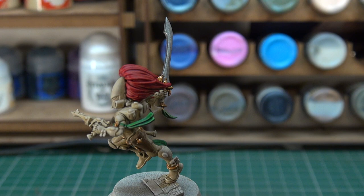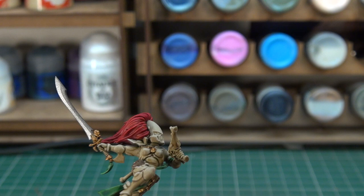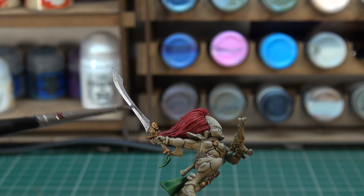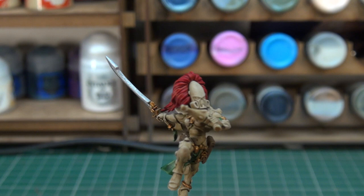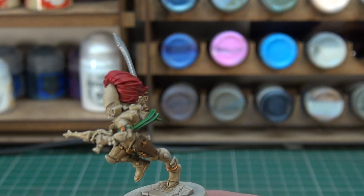We can then move on to layering the sword up using Runefang Steel on the blade, just to really heighten the level of shine. I need the sword to be as shiny as I can get it because I'm going to be putting a contrast paint over it once that's achieved. I'm applying it as thinly as possible and we might even do a second coat off camera just to really heighten that shine.